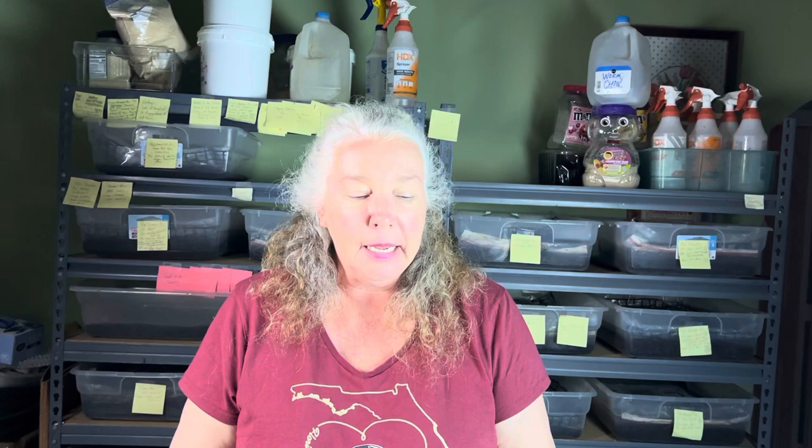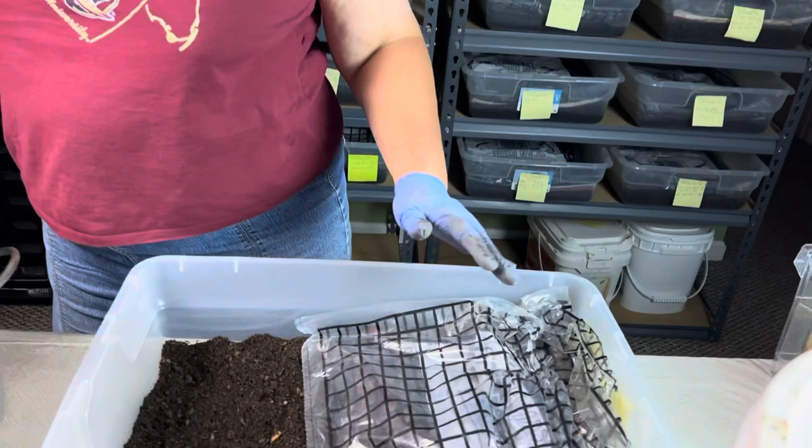Hi everyone. I'm Jane at Rockin' Worms. Hope you're having a good evening. What I'm going to be working on tonight is just a regular grow-out bin — sifting, feeding, seeing what's going on with them. So let's get into the bin.